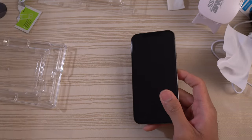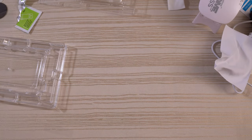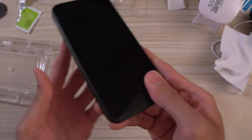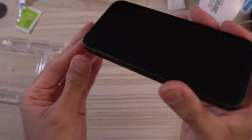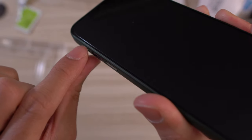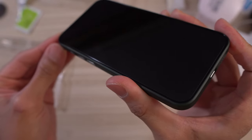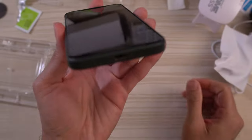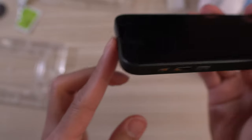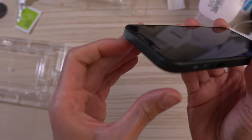We'll do a quick case test — this is a Totallee case. Put it on — snaps on nice and easy. There are no clearance issues. That's the edge of the glass where the light's hitting it, and that's the case right there. Still have a little bit of a gap. Take a look at the cutout for the notch area.